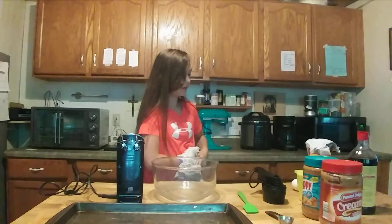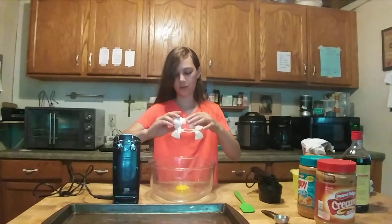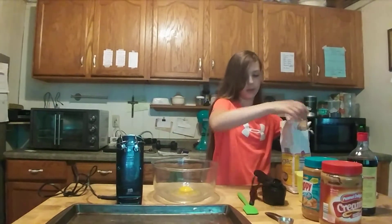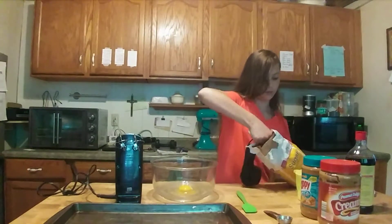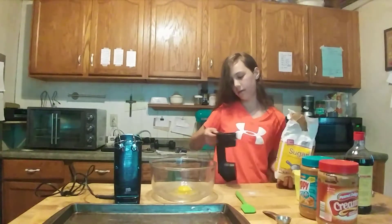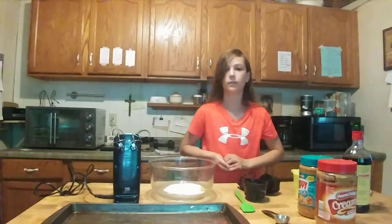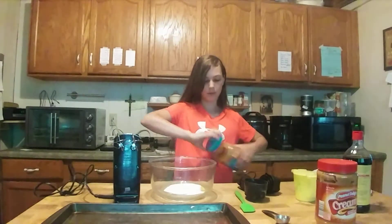We're just going to add into a bowl one egg, one cup of sugar — you can use less sugar if you want — and one cup of peanut butter, any kind of peanut butter you want.